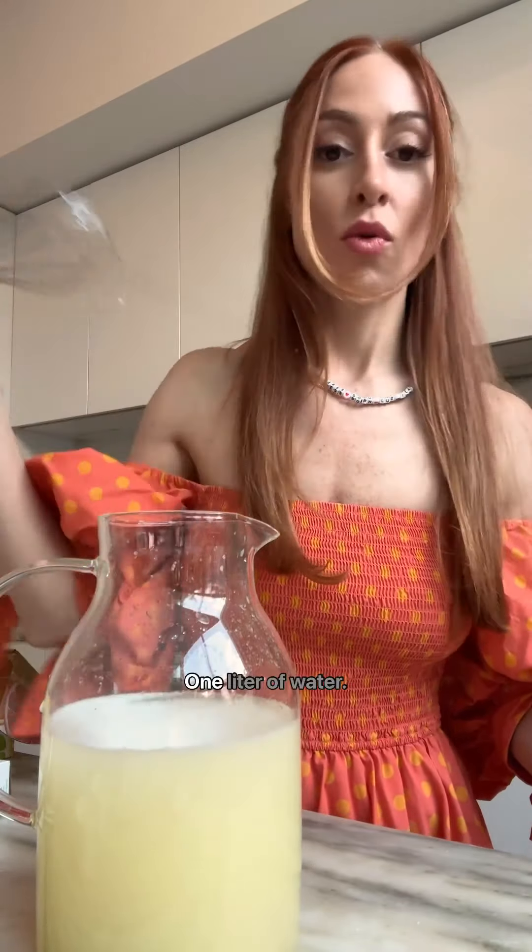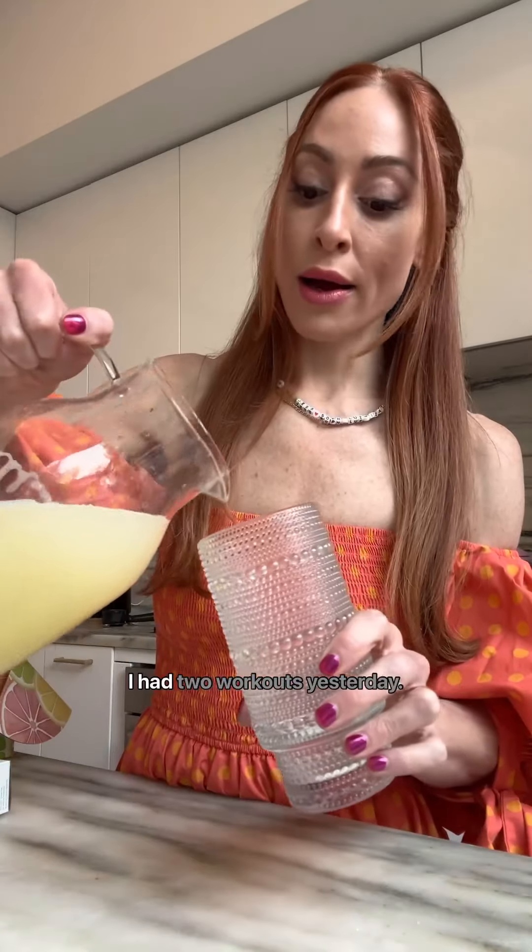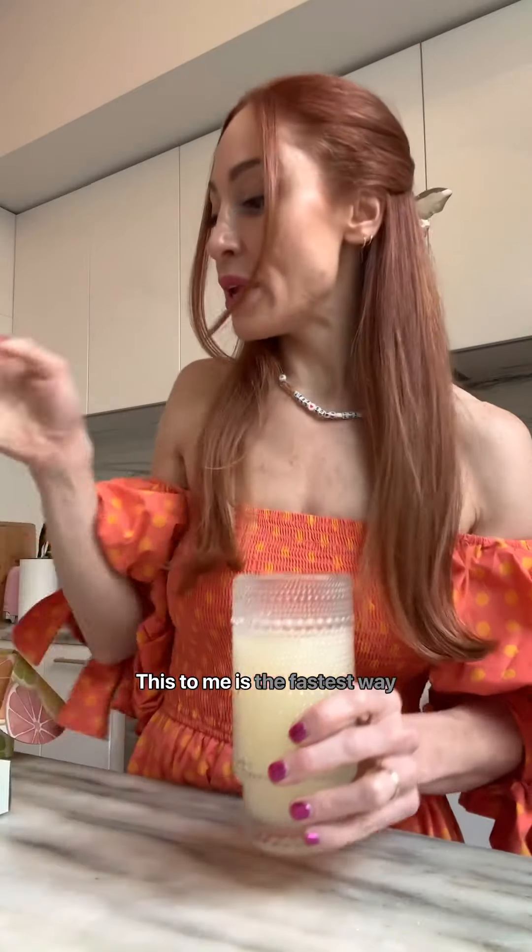You can add ice if you like. One liter of water. I had two workouts yesterday, I was on a plane. This, to me, is the fastest way to hydrate.